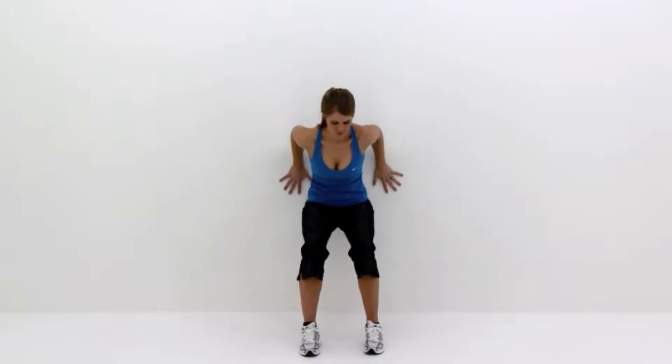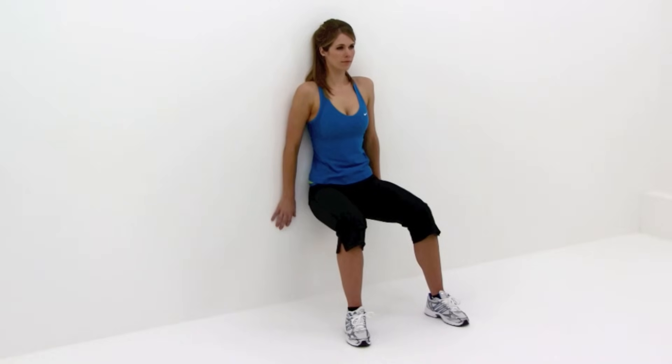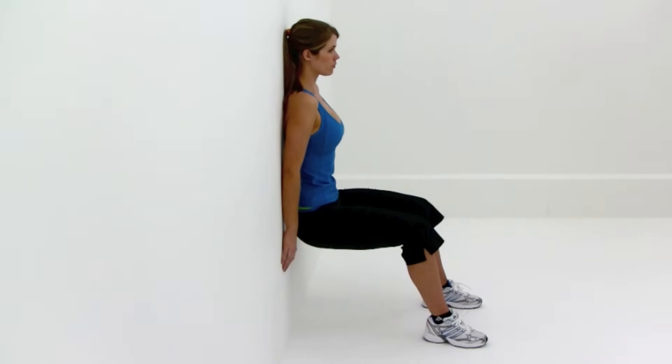Lean against a wall and slide down into a squat with your knees at a 90 degree angle and your thighs parallel to the floor. Keep your back flat against the wall and your hands and arms away from your legs. Maintain this position by using the pressure from your back against the wall. Hold for a set time period before letting your legs relax.